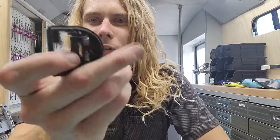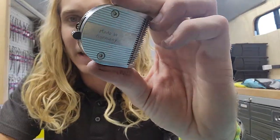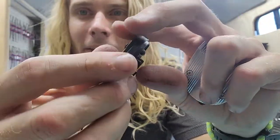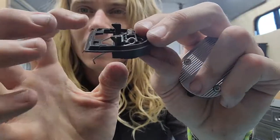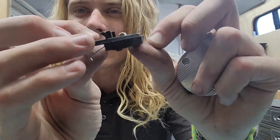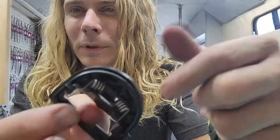Hey groomers, Tyler here out of Colorado. I wanted to show you something real quick. I see a lot of groomers throwing away their five-in-one blades because that back tab breaks off right here, or one of these side ones. This back one is broken off, so it doesn't stand your clipper, and the blade is pretty much useless.